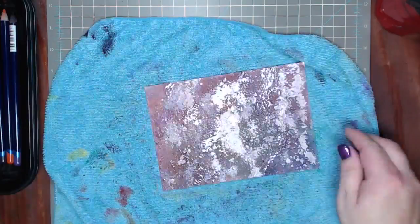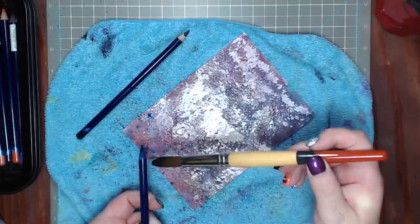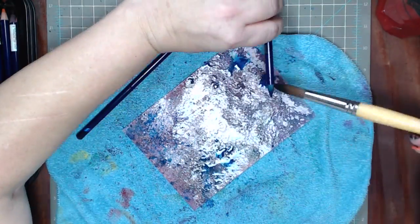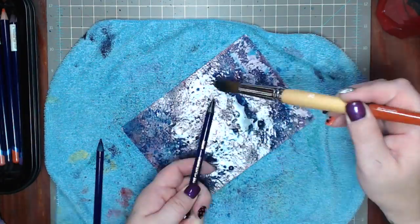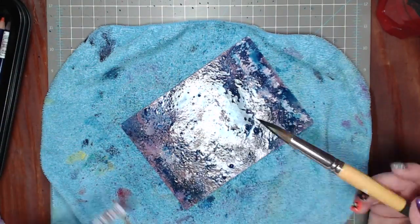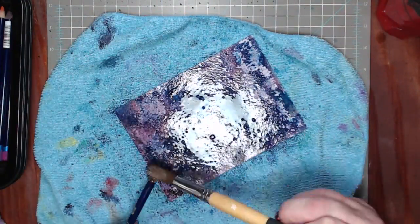I want to do another layer, so I'm spraying more Goose Bumps, drying that up, wetting the whole piece of paper again. This will be my last one — sea blue all over the paper, just moving it around to make a dark sky. Then I'm adding some deep indigo for darker spots and just a little bit of ink black for the last bit.